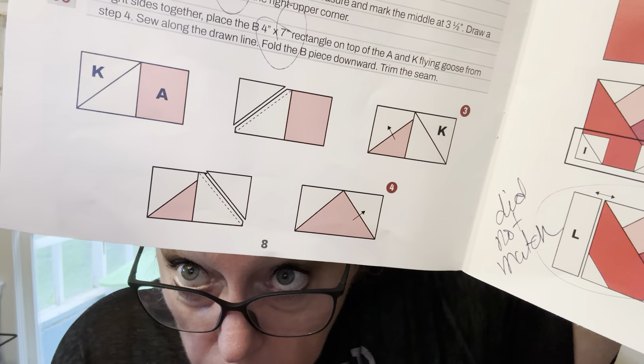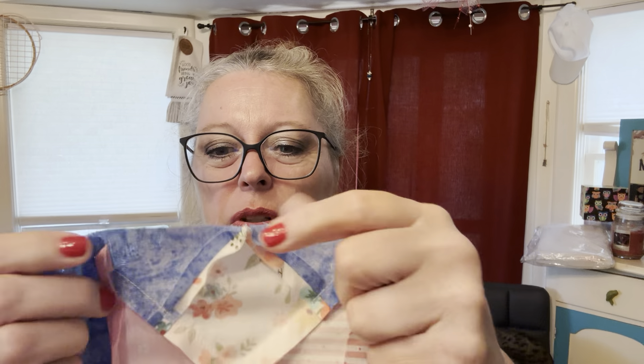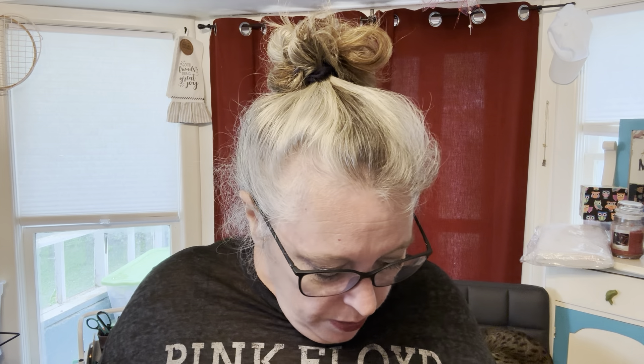There was also a part in here where it told me to look at the photo to see which direction to press everything. I had some puckering because I was trying to make everything in the back flat, but when you get some overlaying of seams it was coming up all wonky when I tried to sew it again. I wasn't quite sure — maybe I folded it wrong or pressed it wrong. I don't know. I still think it's super cute.